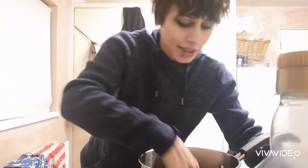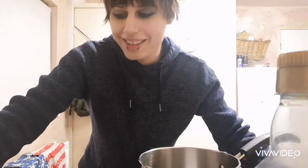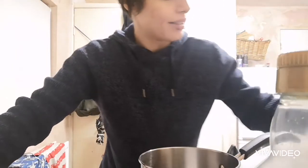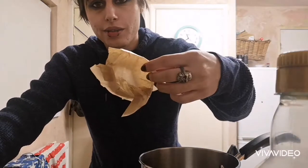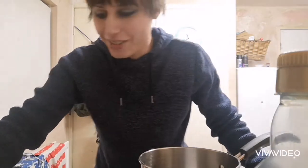Anyway, I'm gonna be making cupcakes for the great DID bake-off and it's gonna go really well, because we don't have a cupcake tray and we don't have cupcake cases, so I've had to kind of make things to put the liquid in. It's gonna go really well, I can tell.